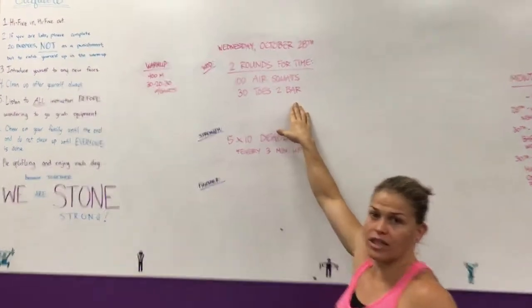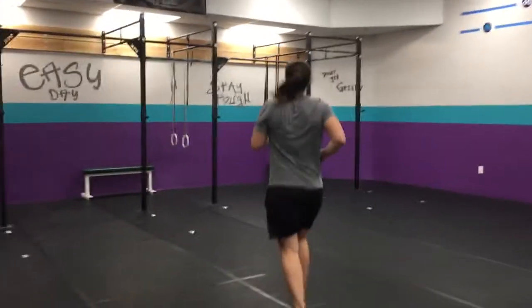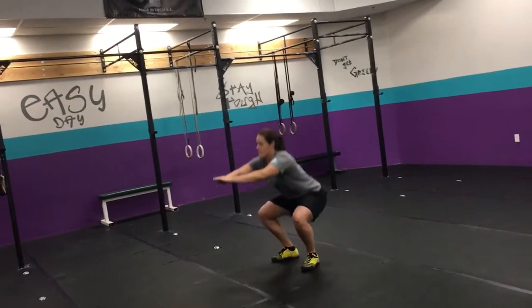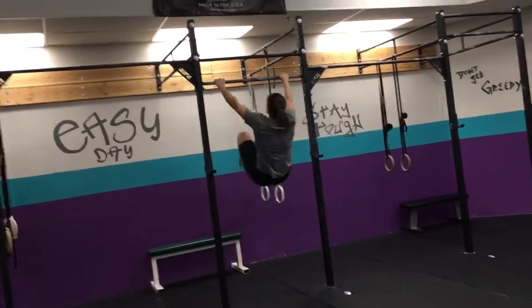100 air squats, 30 toes to bar. Kick it over to Jenna — air squats, we squat plenty here. Hip crease below your knees and up, open up your hips at the top. Then 30 toes to bar: kick back, toes touch.